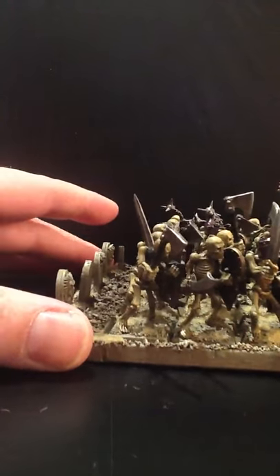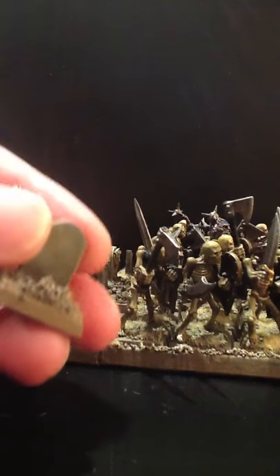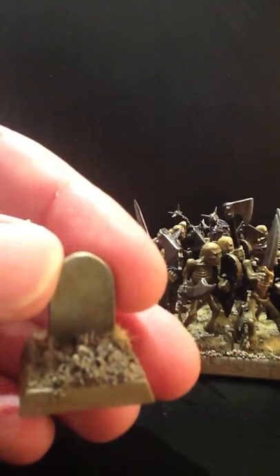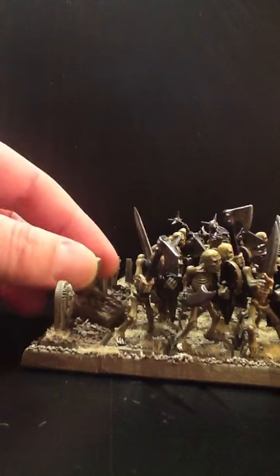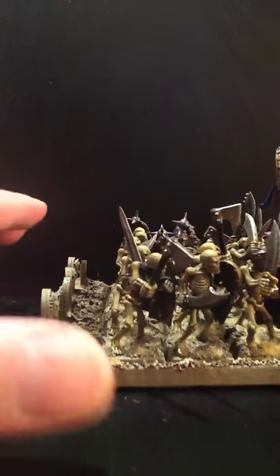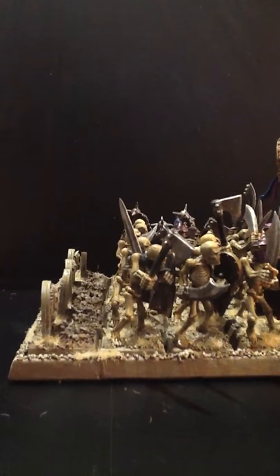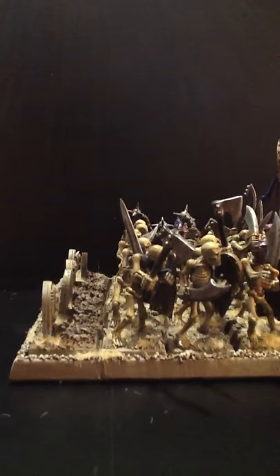As you can see, the back row is all gravestones. These are from the actual sprues of the Tomb Warriors. If I'd been thinking about this clearly, I would have had a row of gravestones and then a row of skeletons emerging from the graves and then into the full unit.